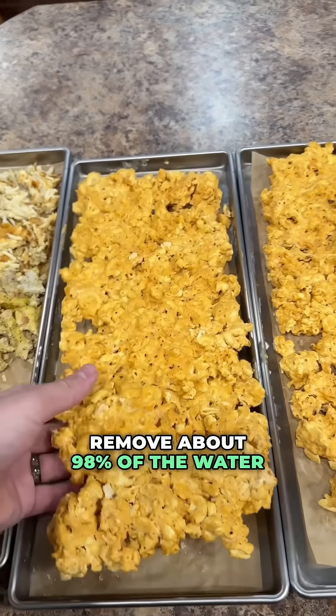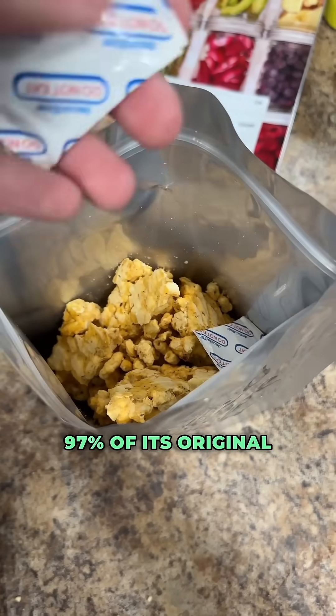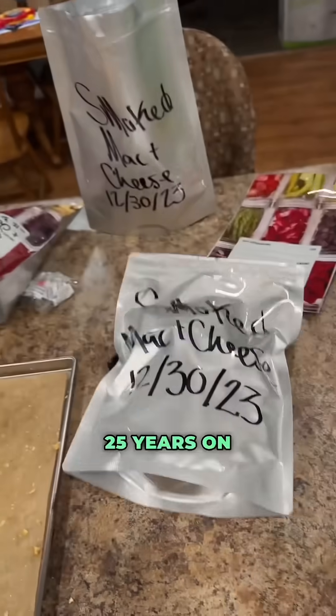This process is going to remove about 98% of the water from anything that you're freeze drying. It's also going to retain about 97% of its original nutritional value. And if you store it correctly — away from oxygen, away from moisture — it's going to last you about 25 years on the shelf.